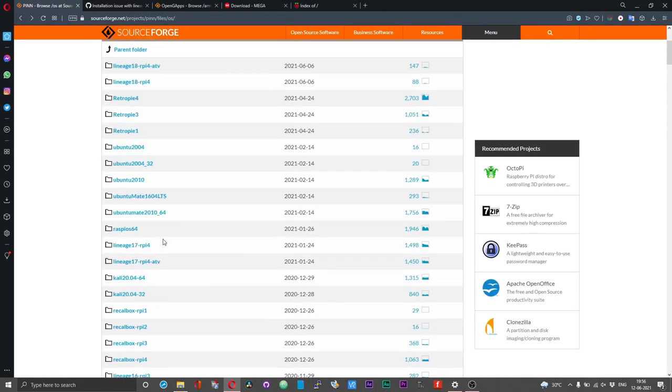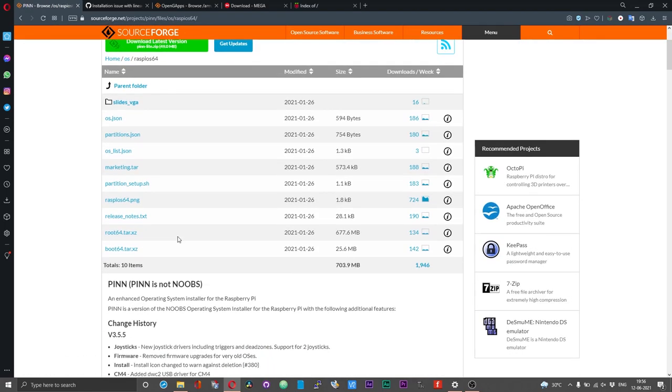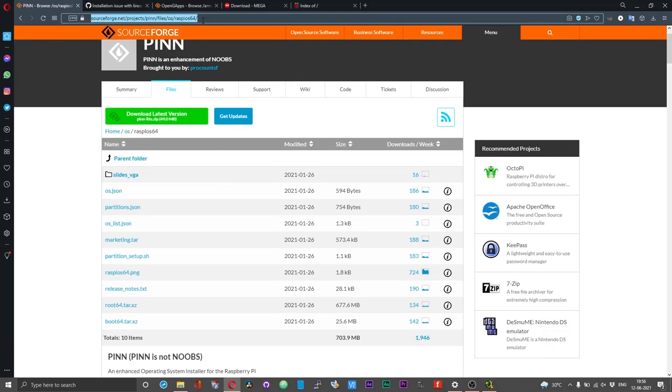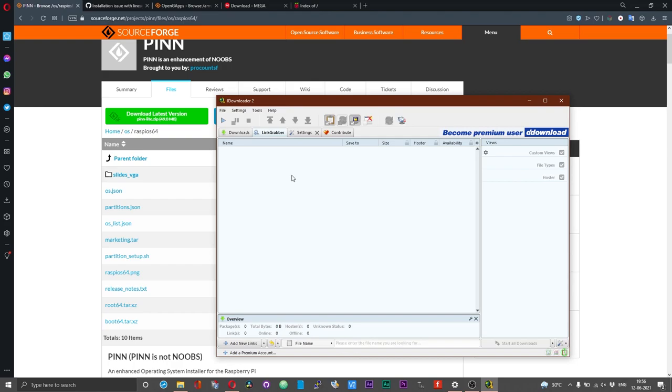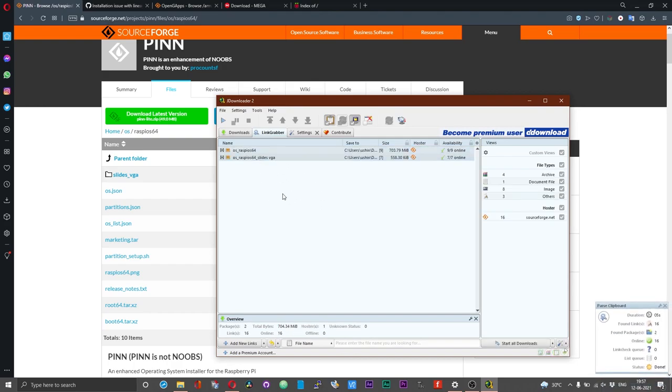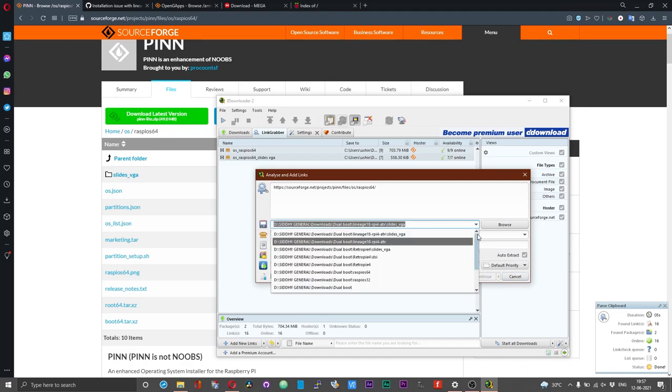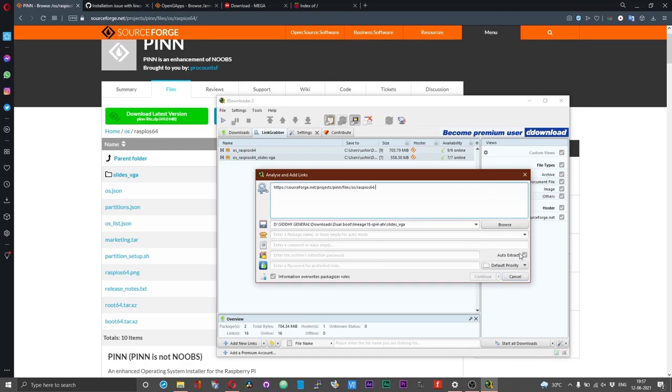To download the files you need to download all of them one by one. Alternatively, you can use JDownloader and download all these files in one shot. Just copy the address of the file list from the address bar. JDownloader should parse the files from this page automatically. If it does not, just click the plus 'Add new links', paste the link, select the address, make sure to uncheck the auto-extract option, and then give continue.